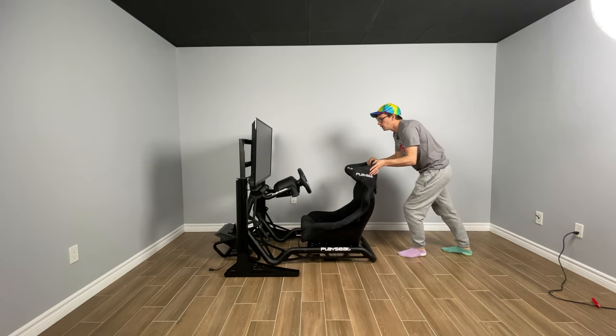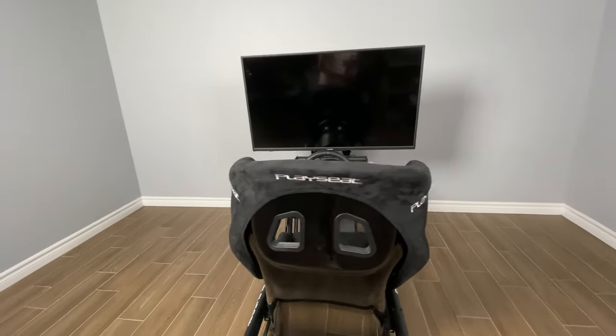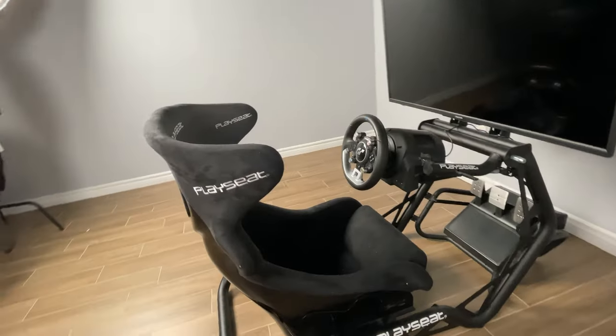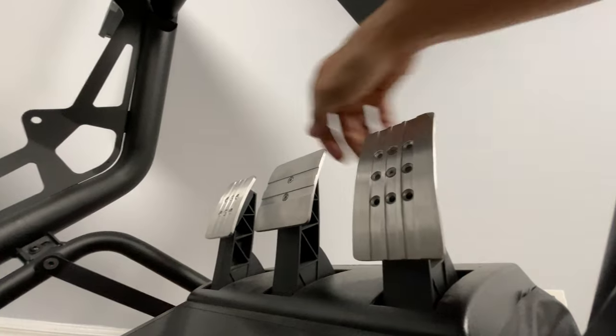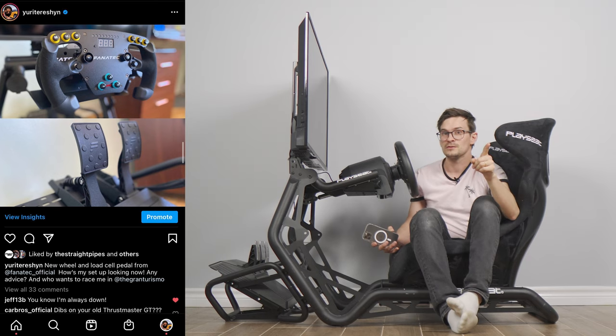PlaySeat did send me this seat and the wheel setup. It's the Thrustmaster TGT, which is perfect because all I do is play Gran Turismo Sport — I don't really like any other sim racing games. That's why I wanted the competition spec wheel and pedals, because I don't like to tinker. That's why I like this more than the Fanatec that I did use for a bit.